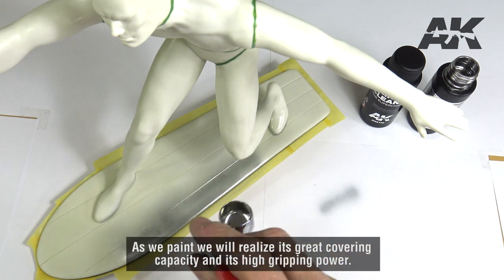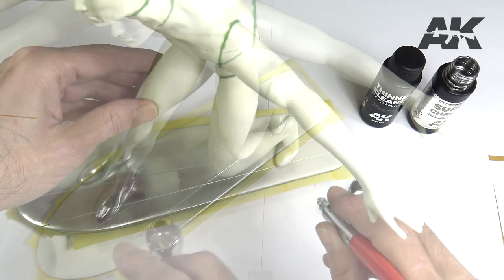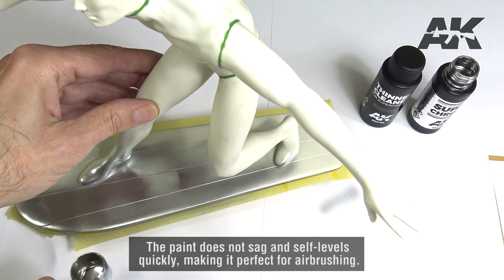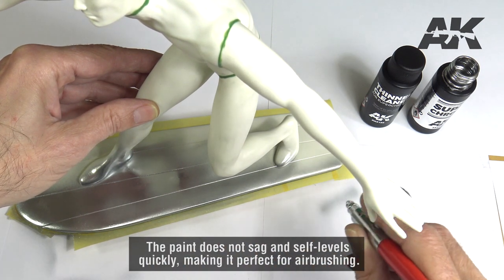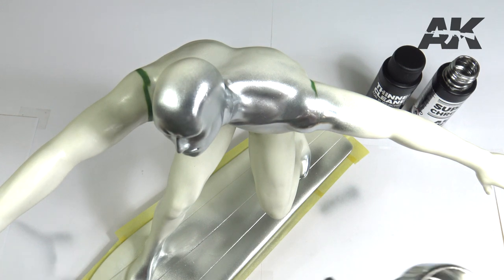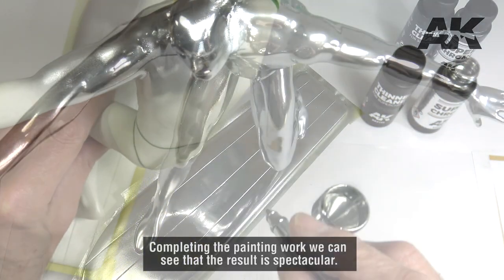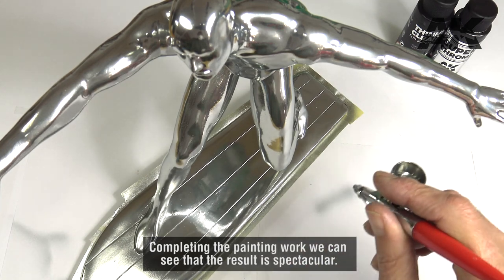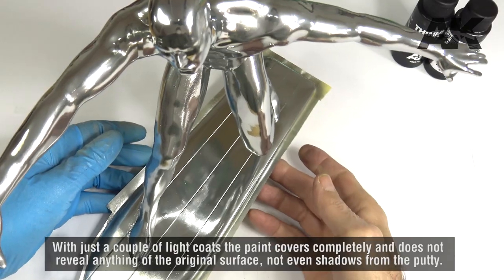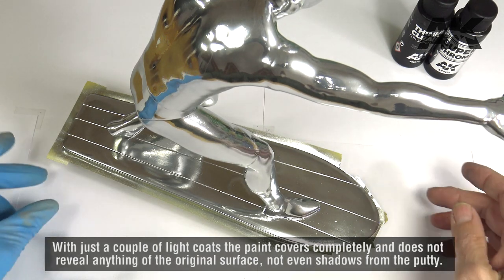As we paint, we will realize its great covering capacity and its high gripping power. The paint does not sag and self-levels quickly, making it perfect for airbrushing. With just a couple of light coats, the paint covers completely and does not reveal anything of the original surface — not even shadows from the putty.